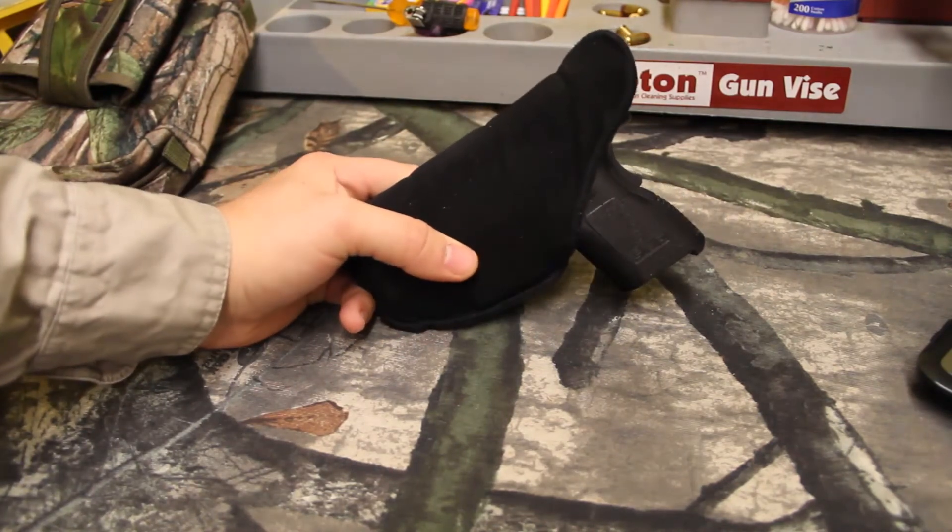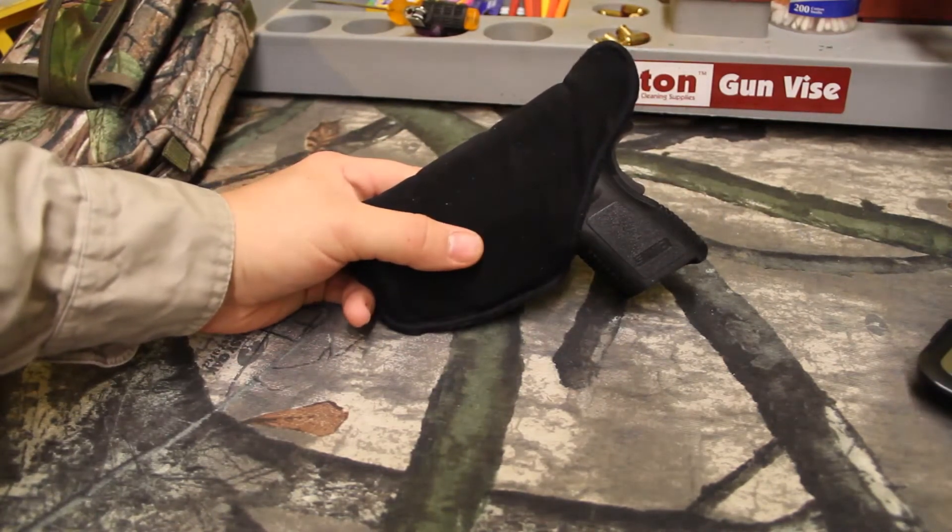Pretty cheap — I think the holster was like $20. So for the money, excellent, excellent holster.